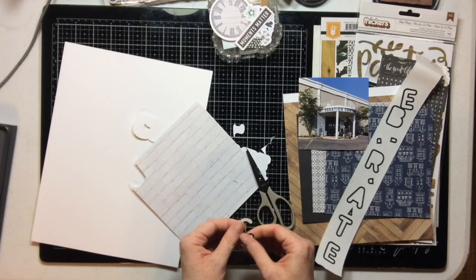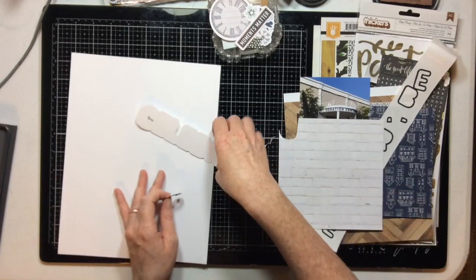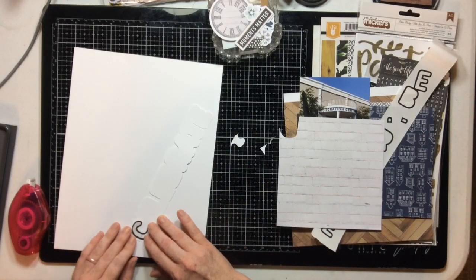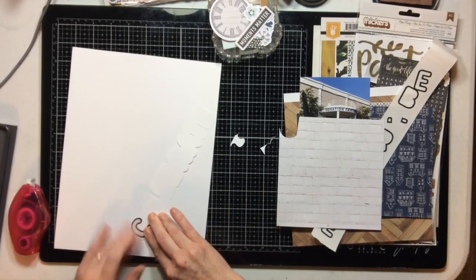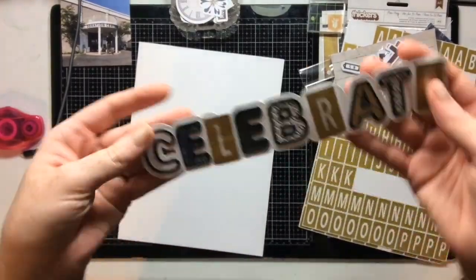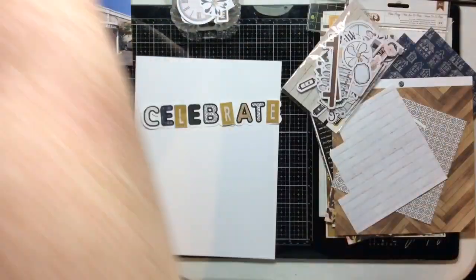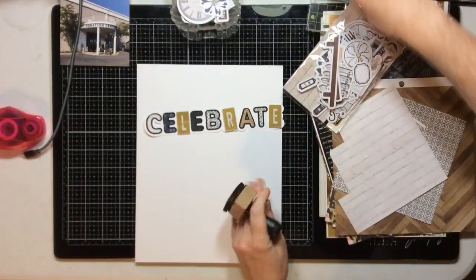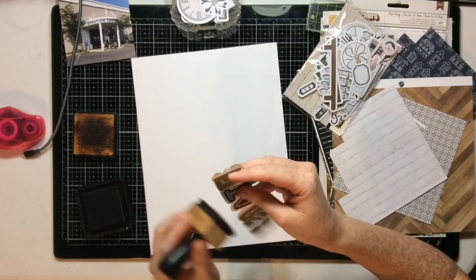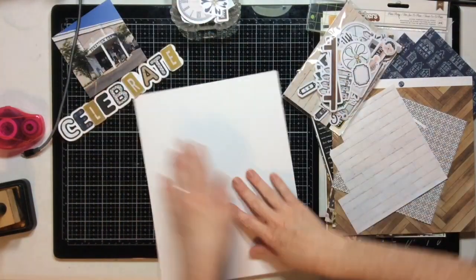I'm doing an 8.5x11 layout celebrating my son's first job, which he did last summer. He did a wonderful job and even earned a bonus. I wanted to create this layout for his personal album talking about his job. I decided to make the 'celebrate' title more fun with celebratory elements — every third letter I used one of these Love and Lemon Craft alphabet stickers, backed with more paper. I love how the title turned out.